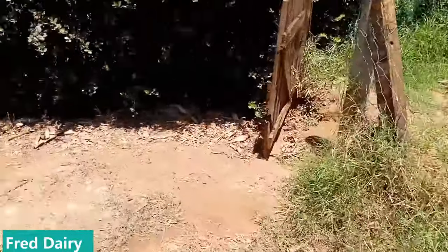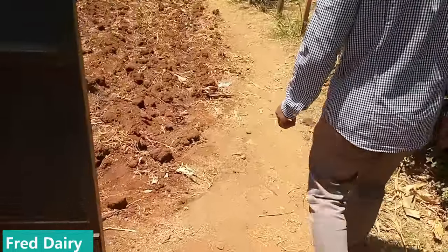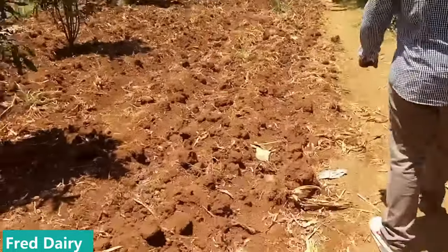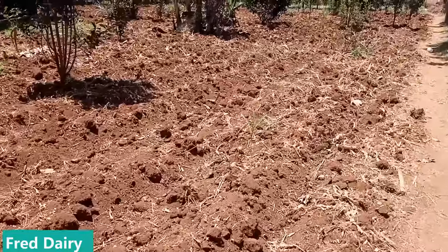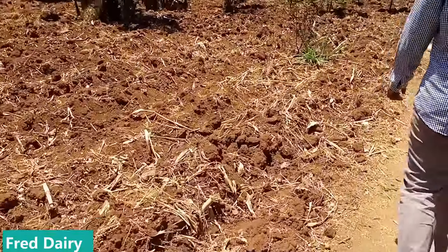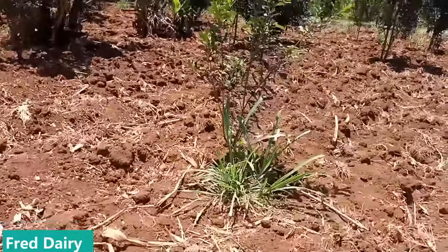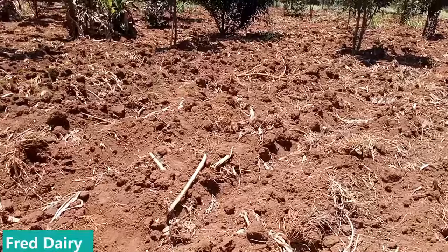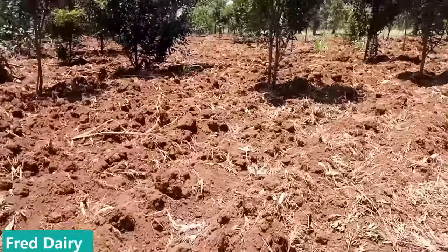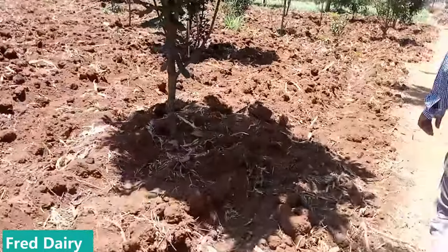Not only dairy farming — you can do other tasks on the side. This is a planting season now; it has not rained yet but it is preparation for planting. All these farm sections — she is going to plant corn for silage. I have shown you the bunkers. All these sections she is going to plant corn.